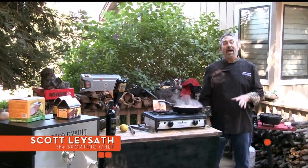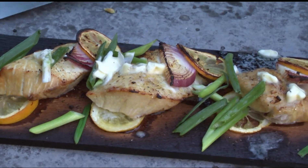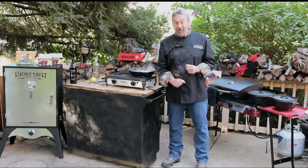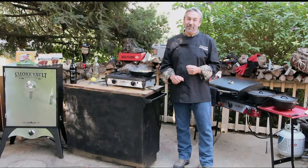Hey, I'm Scott Laysaf and I'm gonna help you make your fish and game taste better than you ever thought possible. Now I've cooked a few ducks and deer and just about anything else with fur, fins, and feathers.